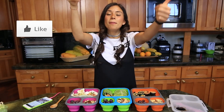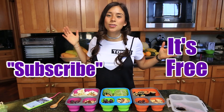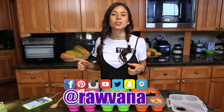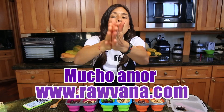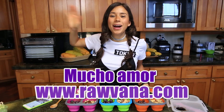If you liked this video, give it a thumbs up and subscribe to my channel if you want to see more videos like this. You can also find me on Instagram, Snapchat, Facebook, and Pinterest. If you want to see the detailed recipes for these lunches, go to grabonit.com. Love you guys so much — besos! I'll see you in the next video, bye!